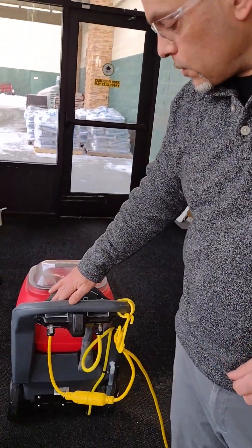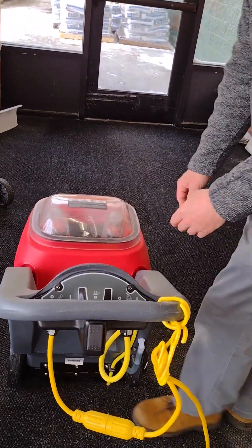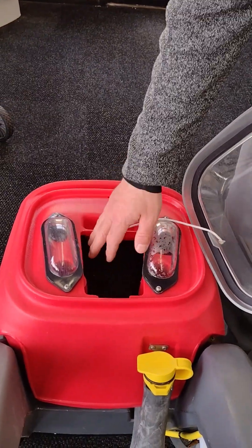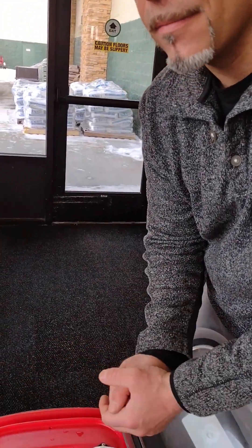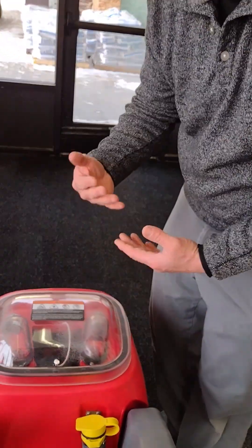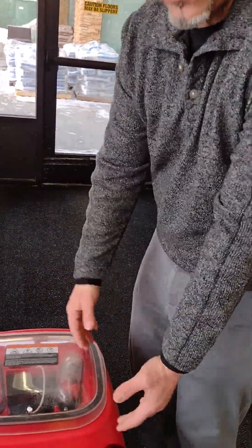Your spray jets put down the hot water. Another good idea before you get started: in your dirty water tank, put a splash of water and then maybe one ounce of a defoaming chemical — not even a cap full, that's all you need. Drop that in your tank so you don't get a bunch of foam buildup when you start extracting and run into issues with foam.